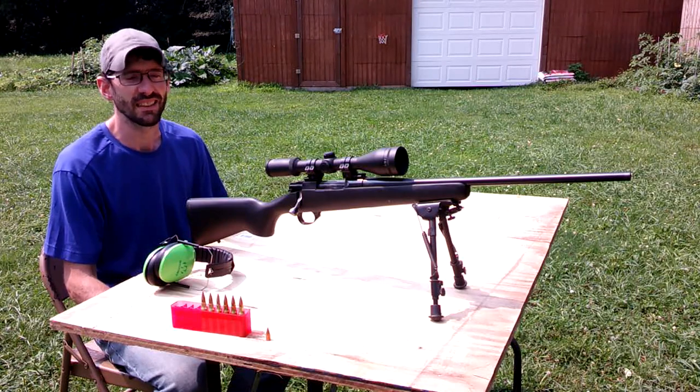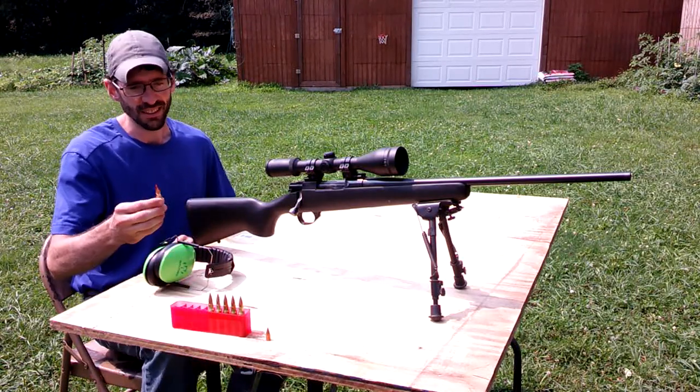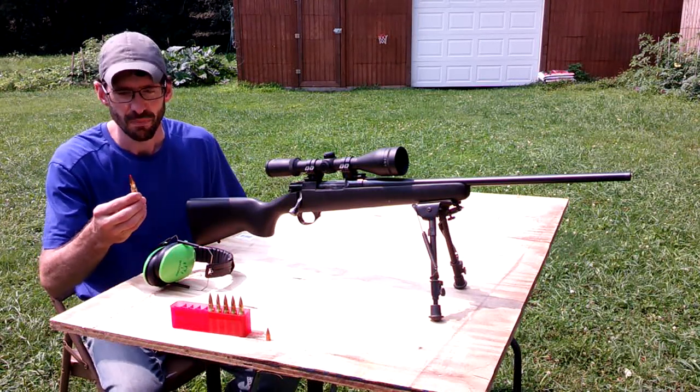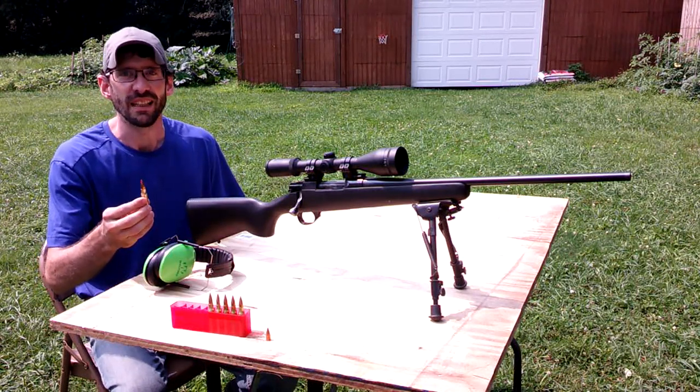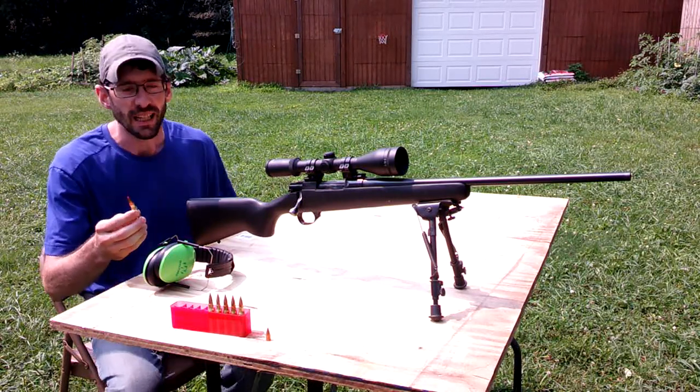Welcome to Bolt Action Ballistics. Today I have some loads here I want to do some testing on. What I have here is a .308 cartridge loaded up with a 110 grain V-Max by Hornady, and they're loaded super hot.